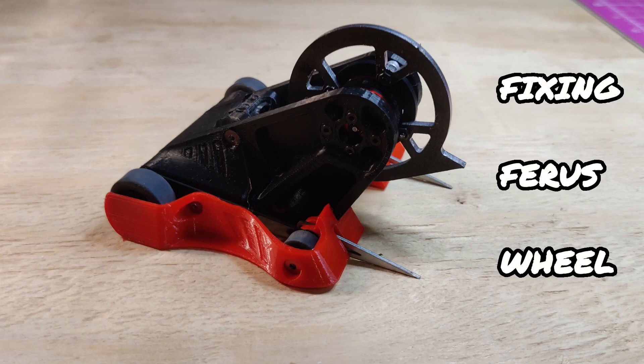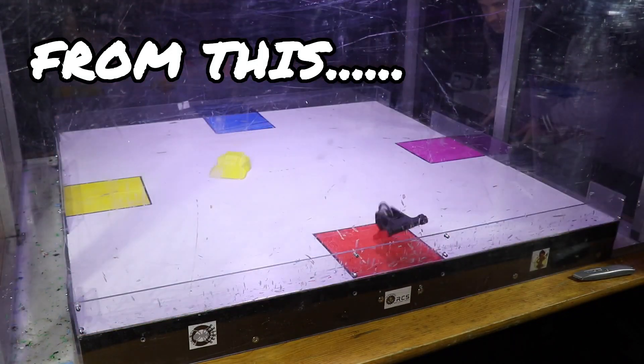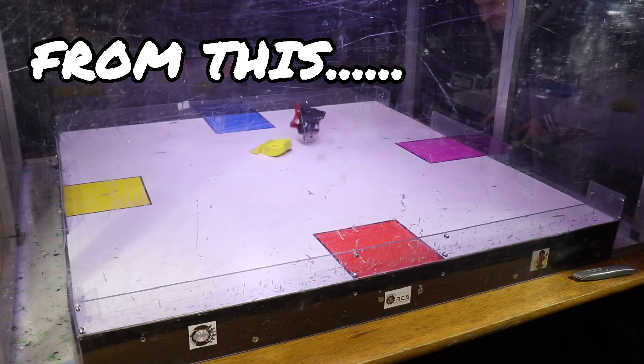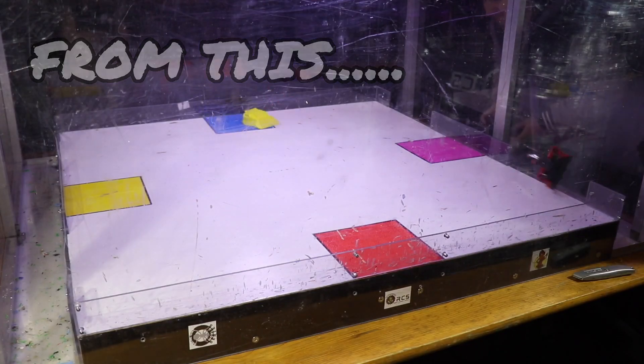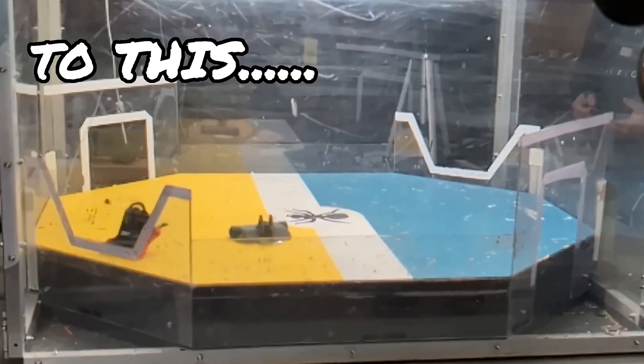This is Ferris Wheel, my 150-gram combat robot that I built in a previous video. Today we're going to take a look at its first two events and look at how I took it from a complete bundle of chaos to a relatively controlled, much more competitive robot.